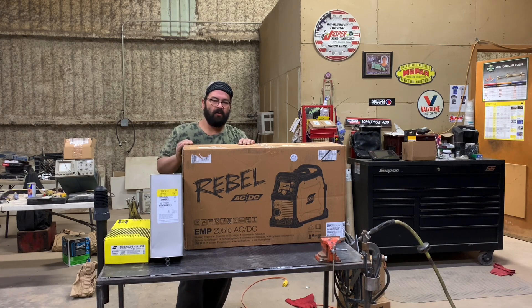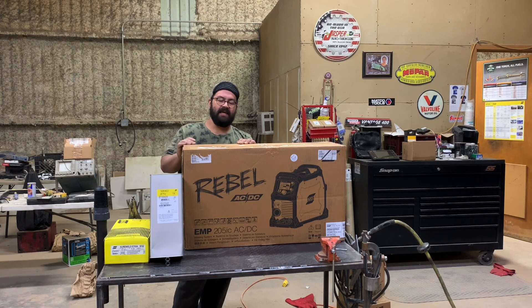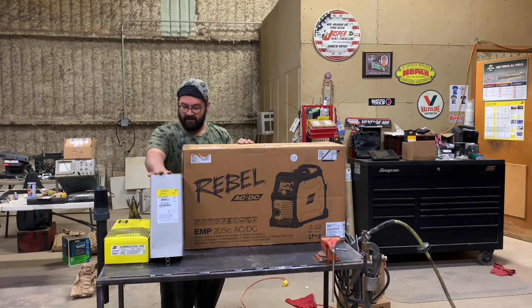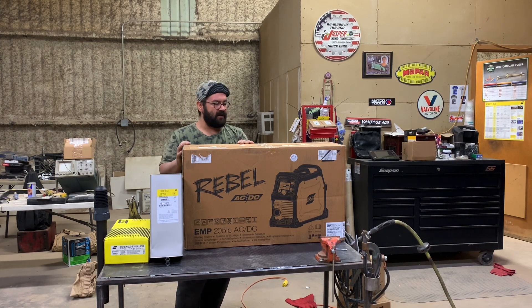It is a true all-process welder. It can stick and it can TIG, including AC TIG for aluminum TIG welding. You can get this here from us. We also offer all ESAB brands, including their consumables, stick welding electrodes, tools and wire — whatever you need, we got you covered.